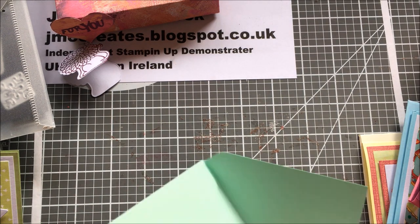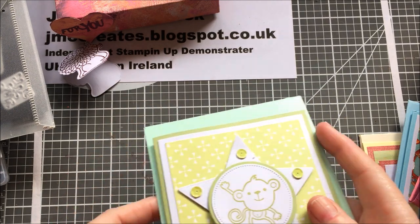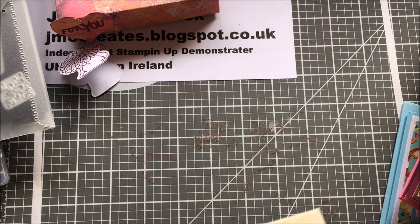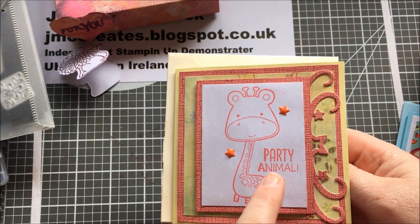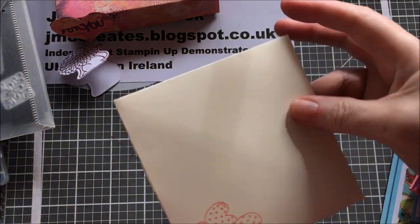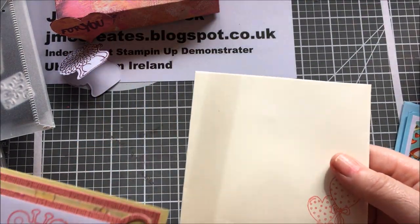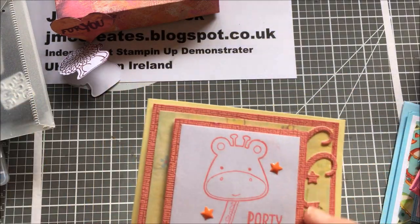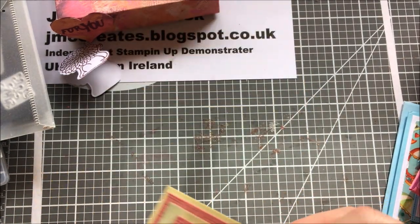The papers for this set are from my stash, and the next set's cards are mostly Stampin' Up. That's that same stamp set — the sentiment is off the same one too. And this is a little die from Ducrasse, just a little edger die. I thought it was pretty.